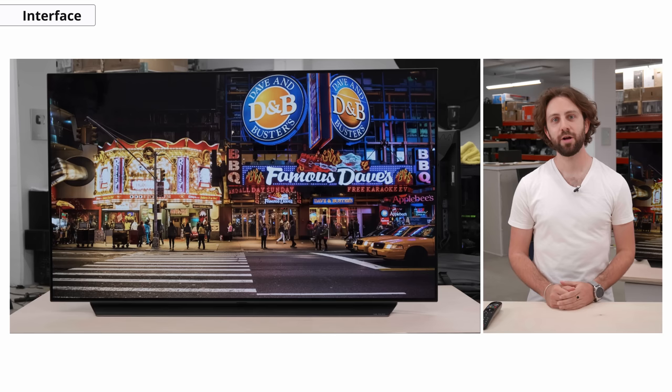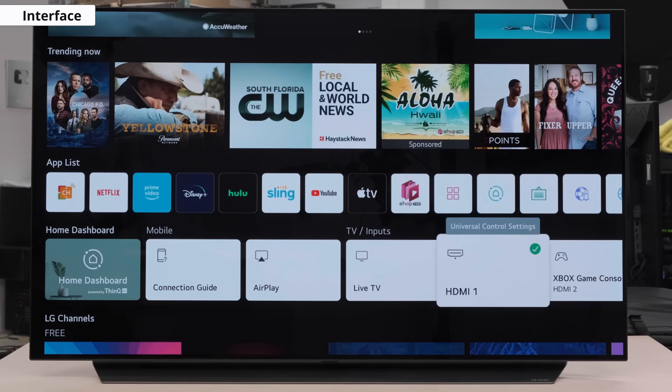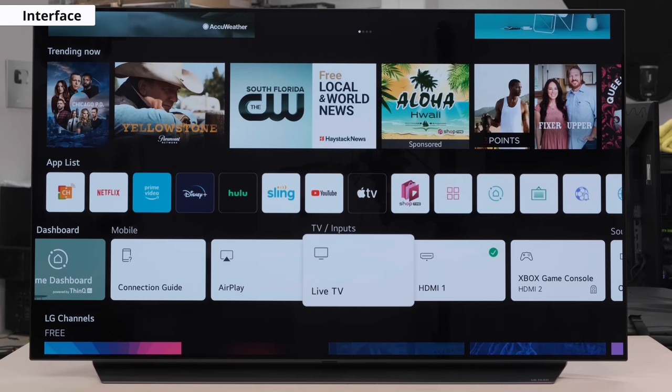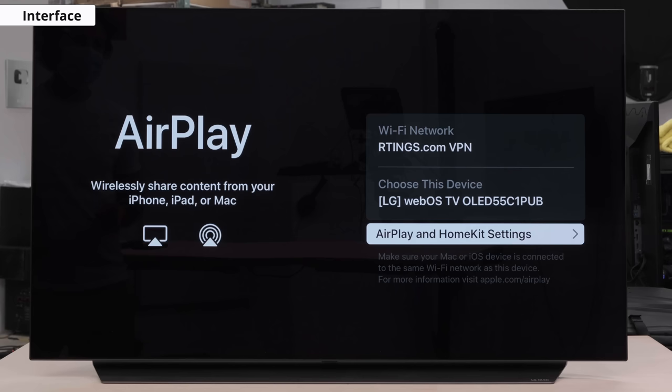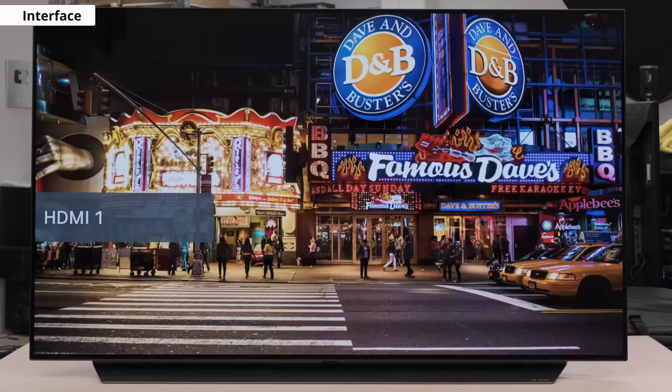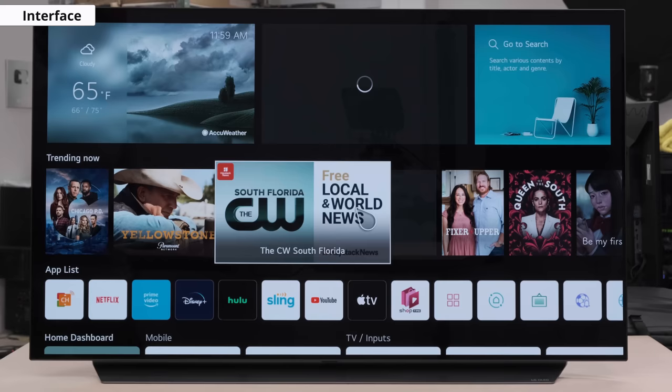Let's take a quick look at the C1's interface. This year, we're looking at the newly redesigned WebOS 6.0 interface. We now get a nice little smart hub with various widgets and apps instead of the previous ribbon of tiles on the older models. You'll notice here that it's pretty responsive and easy to use. You can also AirPlay or quick-cast content from your mobile or other devices onto the LG C1. Just make sure your device and TV are connected to the same internet or Wi-Fi, and you'll be good to go. Here is the App Store, or App Page, where you can download and update the apps of your choosing.